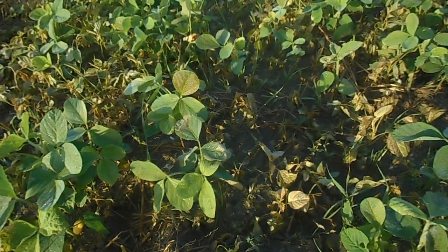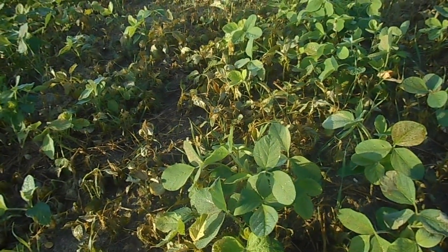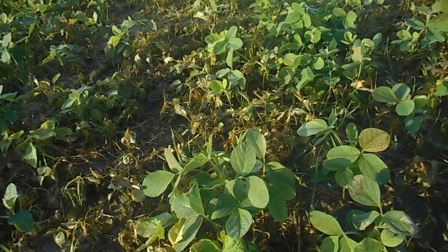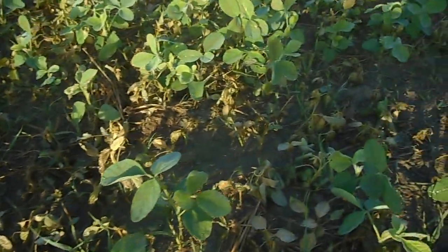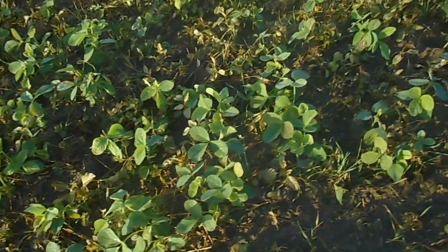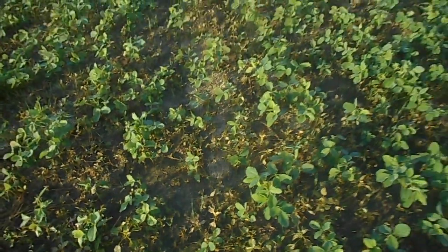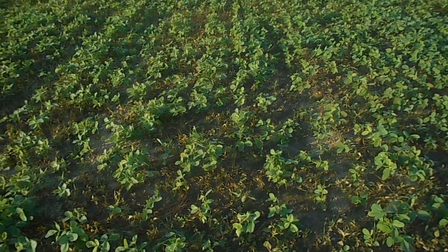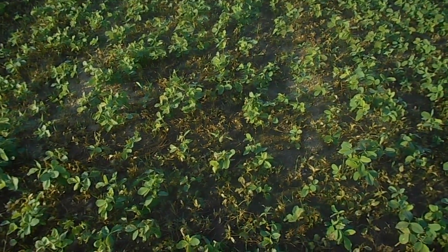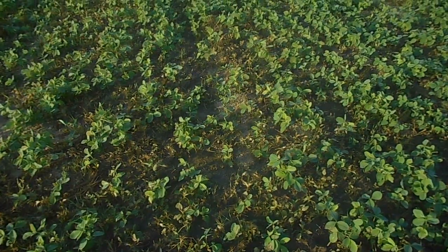Brown. I see a little bit of burn on the beans, a little bit of limp looking, and I don't know, maybe it's too early to tell. I really hope I'm just being a little bit impatient. Yeah, we're seeing some signs here that the waterhemp got hit with something it didn't like, but I want to see it dried up, burned up, dead.